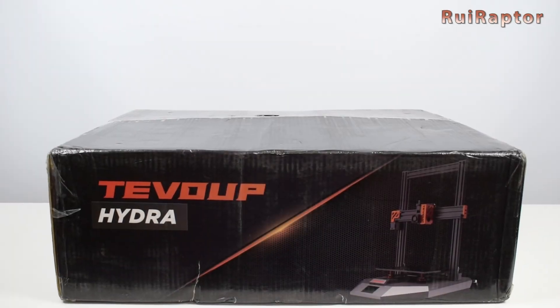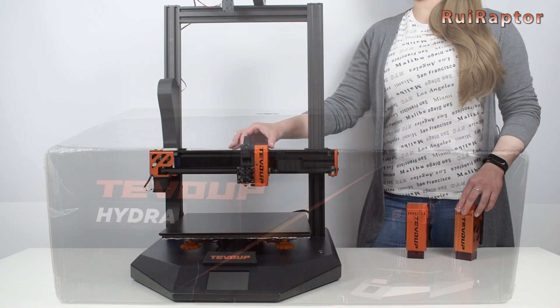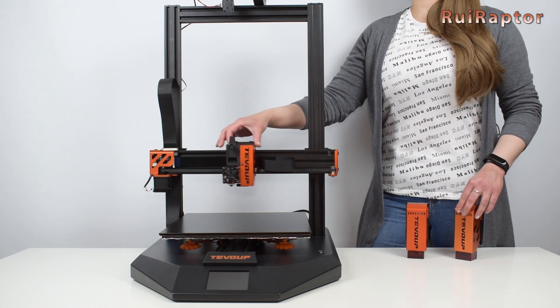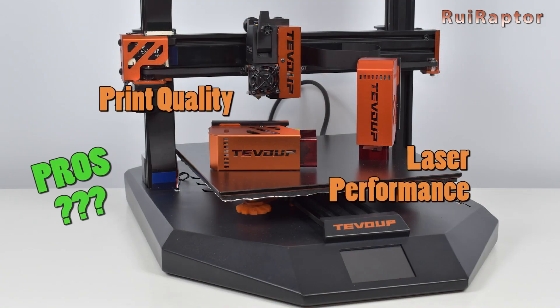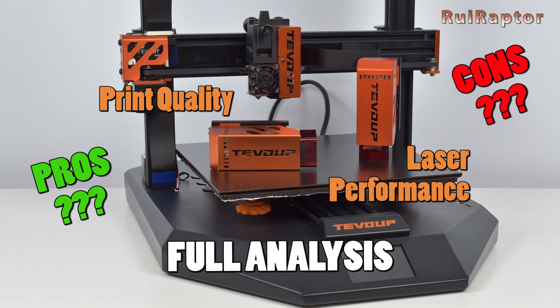Hi guys! After the unboxing and assembly videos of the TiVoUp Hydra, we will now share with you the full review. You want to know all the details? Then stay tuned!